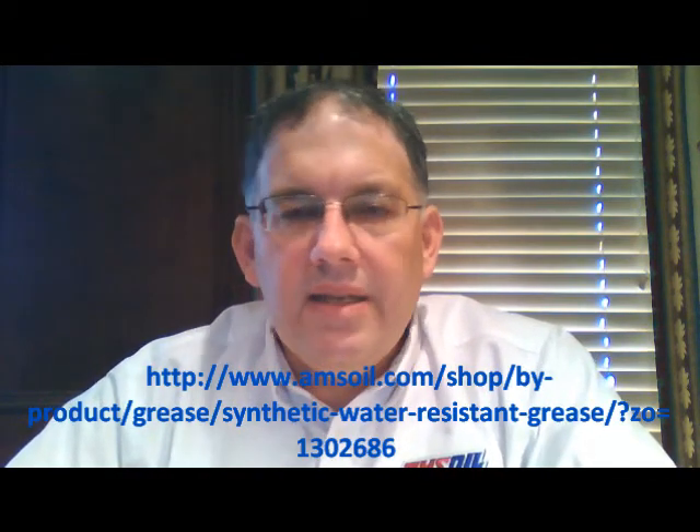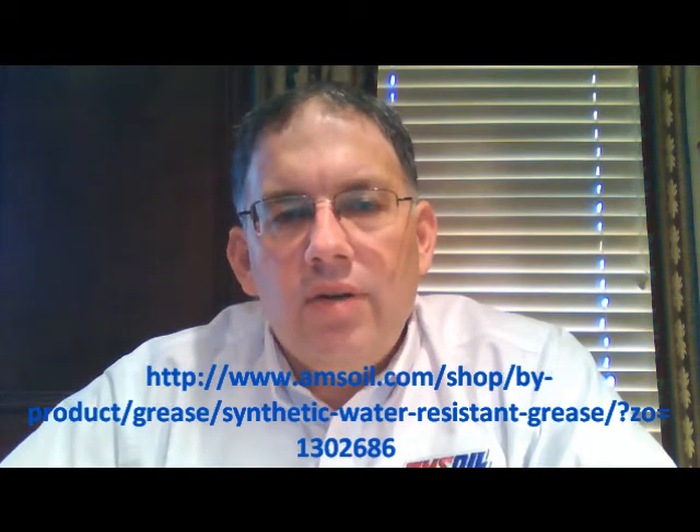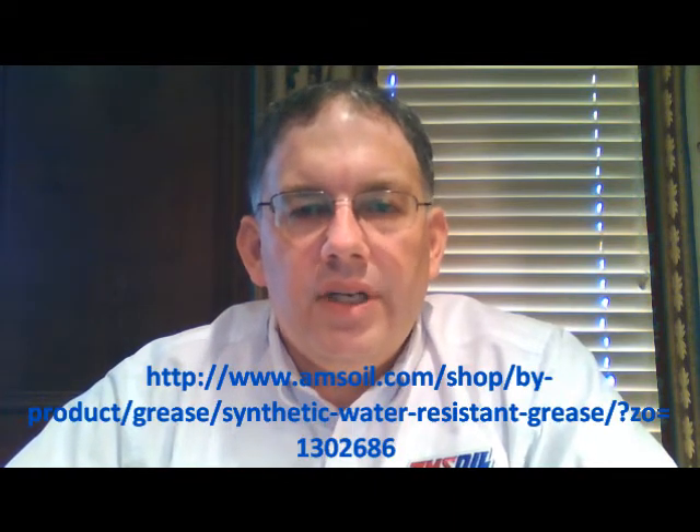If you've got snowmobiles, ATVs, jet skis, or anything you're using outdoors that's constantly being subjected to those wet environments, this is the grease for you.